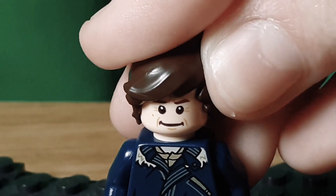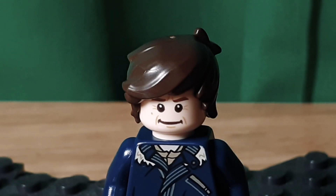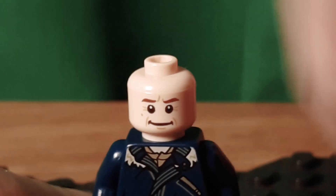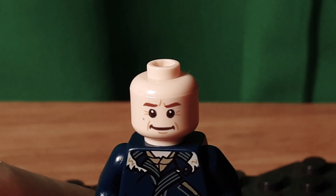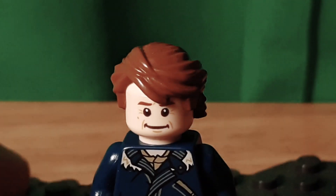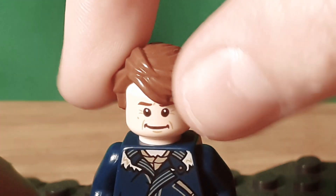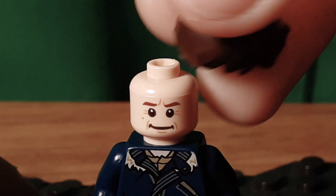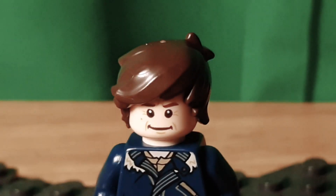Then I used Rex's hairpiece. Maybe we might get this in brown someday — in the movie it was shown in a regular brown color, but this is dark brown. If you wanted to use a different hair color, the best hairpiece in brown, I feel like it's the one from Anakin Skywalker. But I still think this Rex hair works pretty good.